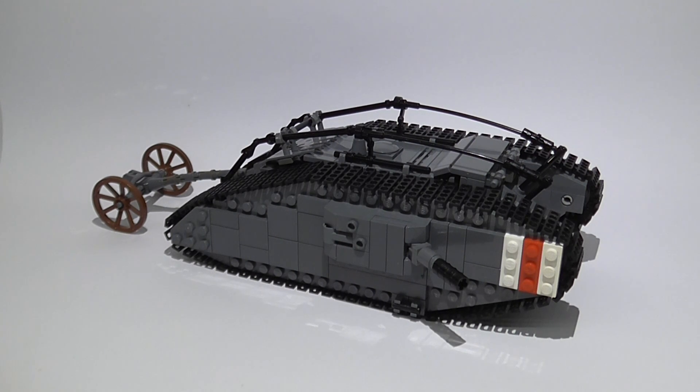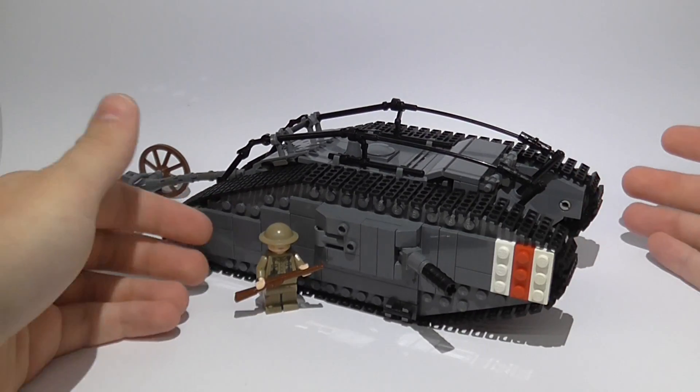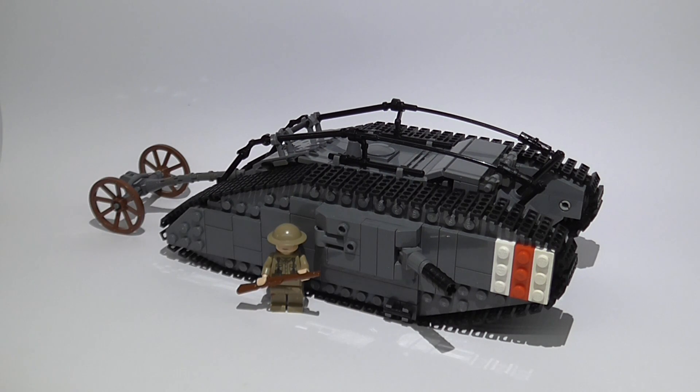Something that I really like is that I got the size really, really well. This tank was really, really big. It actually looks really good scale-wise. I'm sorry this is just a WWII figure because I don't have any WWI figures. It was 2 meters and 43 centimeters high, and this thing was 8 meters long. It was huge — it weighed almost 28 tons and was 4 meters wide.